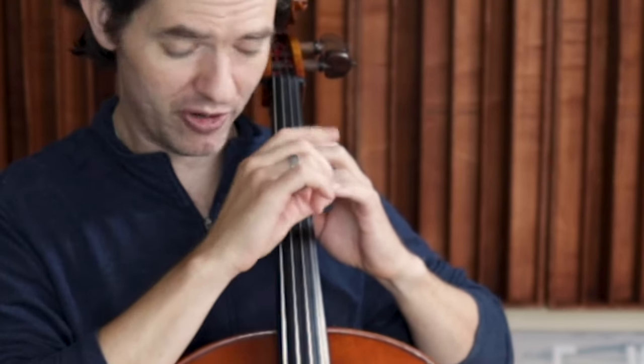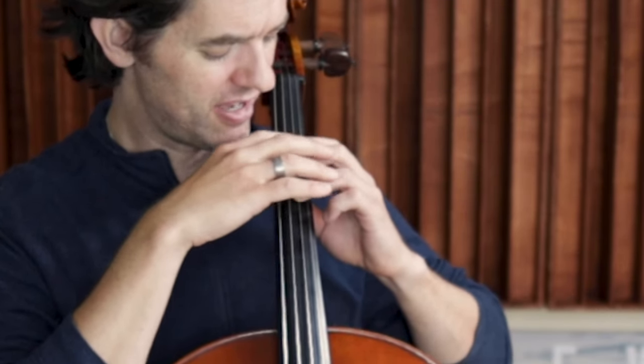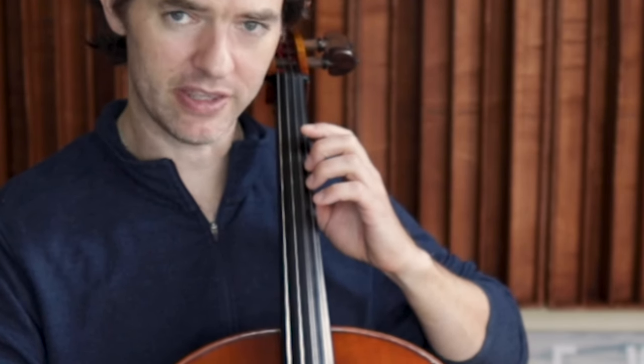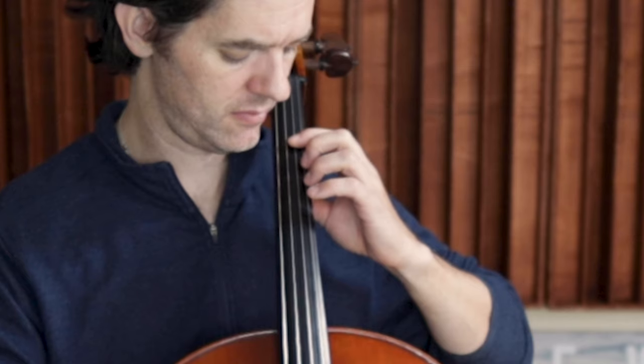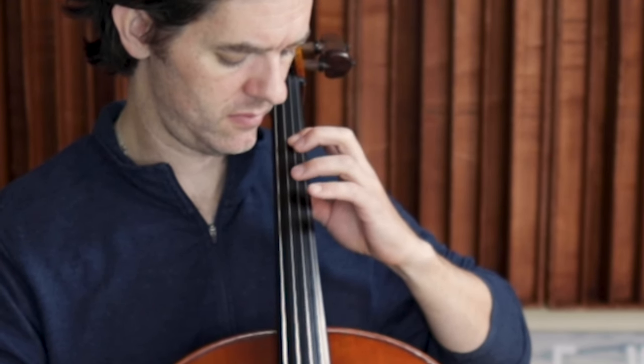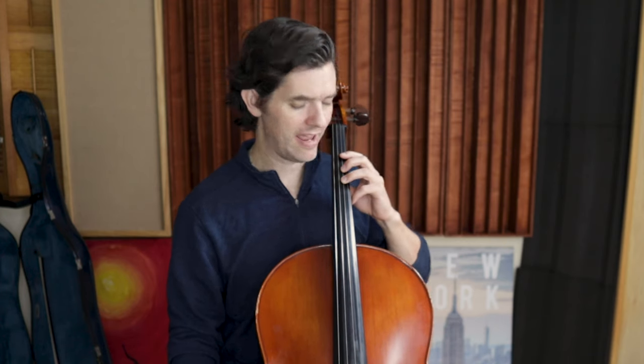This is the other reason we're starting with Hot Cross Buns — it helps us get this hand in place, nice and rounded. Make sure you're looking forward; that's really important. Practice in front of a mirror, practice in front of a device.